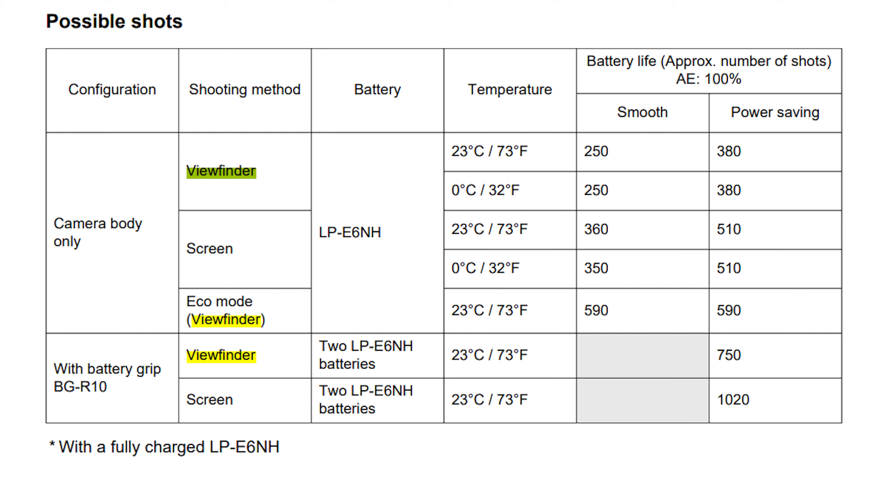I'm going to throw up a chart on the screen to show you exactly how all of these work with each other. The optical viewfinder is the most power consuming, as you can see. For some reason they don't show the back screen in eco mode in this chart — there's a possibility the back screen eco mode is even better. But according to this chart posted in the manual for the R6, the most power saving option you have is using the optical viewfinder on eco mode, giving you almost 20% more shots than in any other setting.